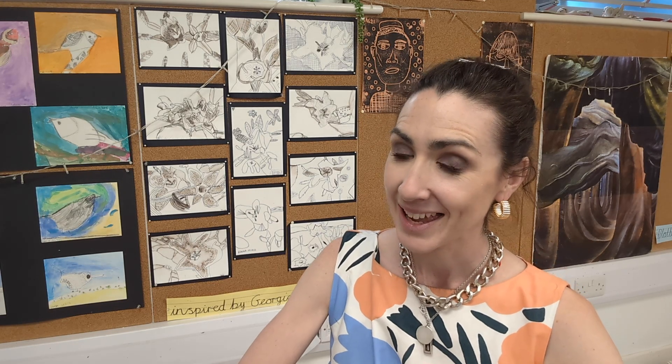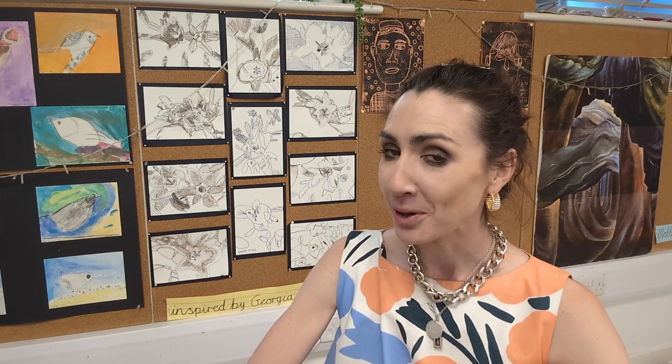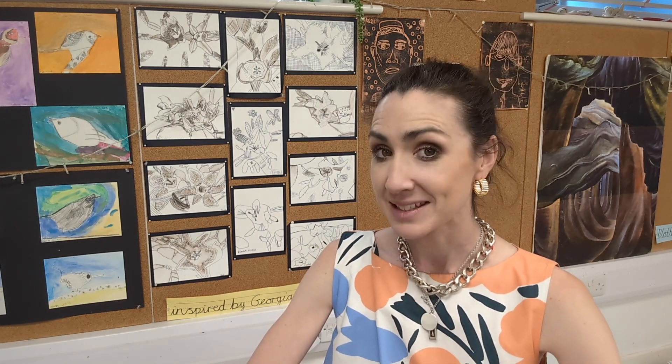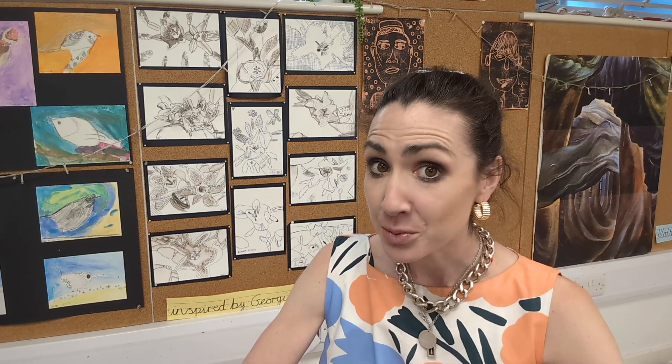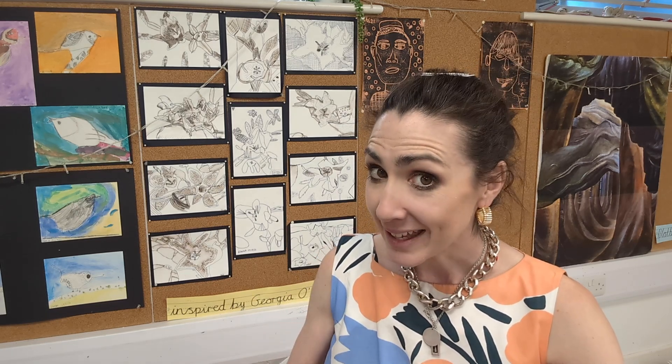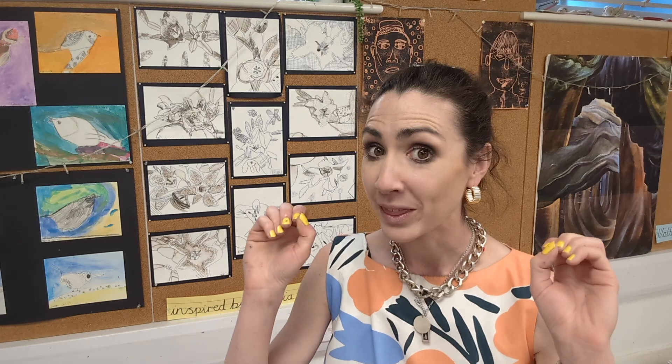Hello art hubbers! Today is a slightly unusual but hopefully fun printing activity and for this I'm going to need you, with an adult's permission, to go into the kitchen and see if you can find some washing up liquid, because today we're going to be printing with bubbles.